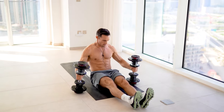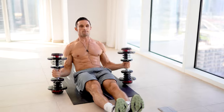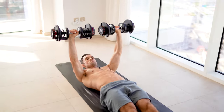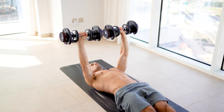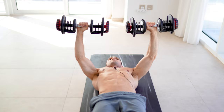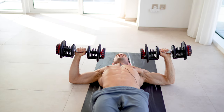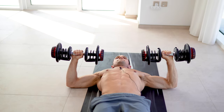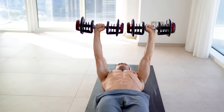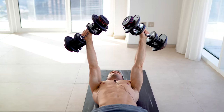First one is a dumbbell chest floor press. Core nice and strong. I draw my shoulder blades into the floor. I then lengthen the chest muscle. My elbows gently touch the floor. I drive up and across, driving my elbows across as I shorten my chest without overextending. And I don't want the dumbbells tilting towards my triceps.